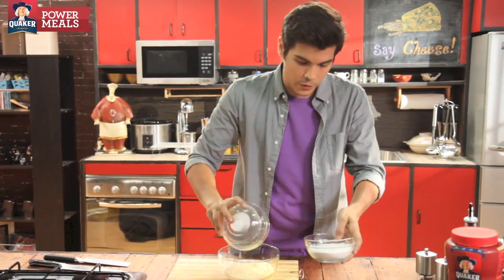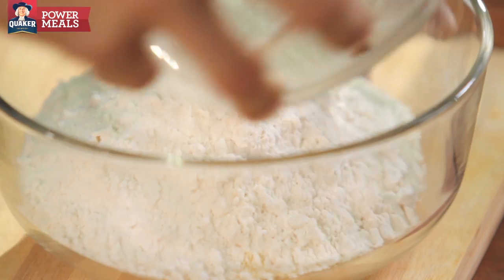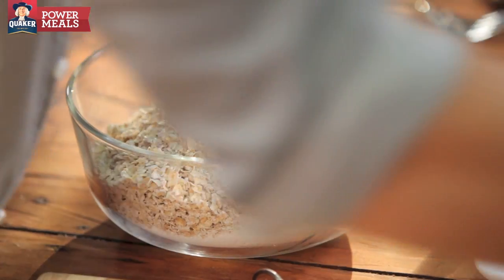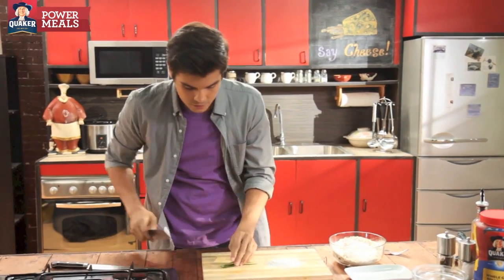So let's just combine all our ingredients here. I'll keep some flour for the kneading later. My oats, baking soda — and I'm gonna chop up a little bit of chives.